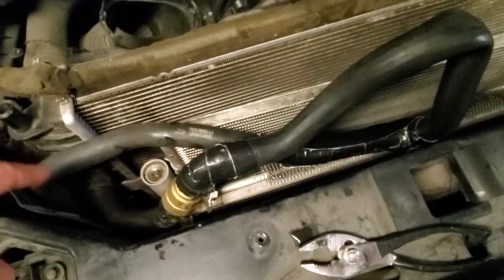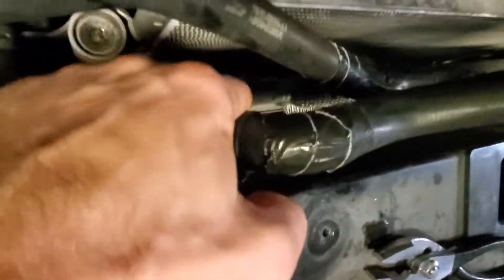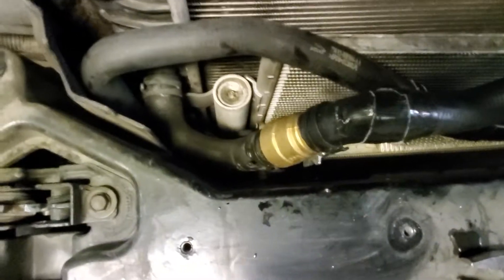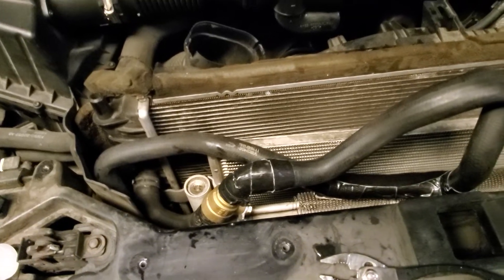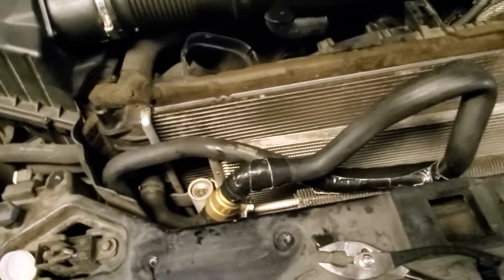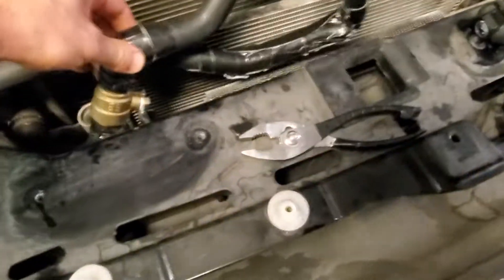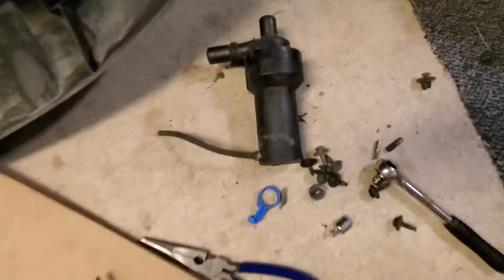The stock supercharger system: this is the main radiator and that is the supercharger radiator. This connection here was actually connected directly to the main radiator, so even though the supercharged loop has its own pump, they do intermix somewhat. As an experiment I have a bypass valve there — and this is the big one — no more stock supercharger pump.